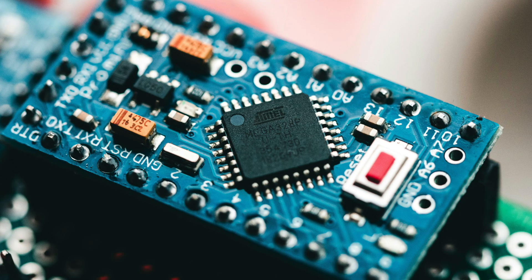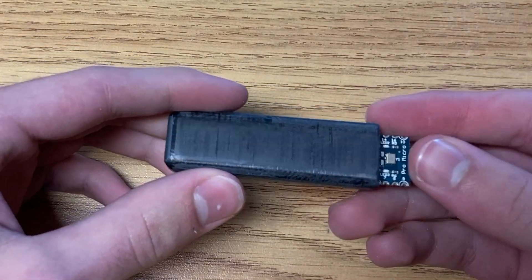I said I'd give you 10 projects, and that was only 9. So number 10: using an Arduino Pro Micro, a USB adapter, and some clever coding, you can create a pretty convincing flash drive that can hack just about any computer. It's easy enough for beginners, but with plenty of room for customization by more advanced programmers.